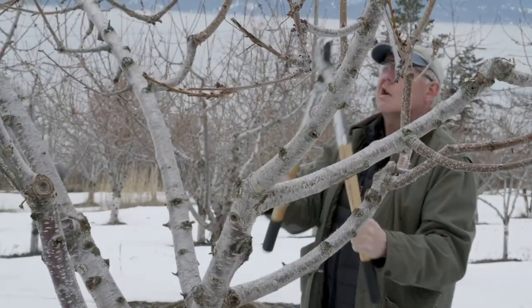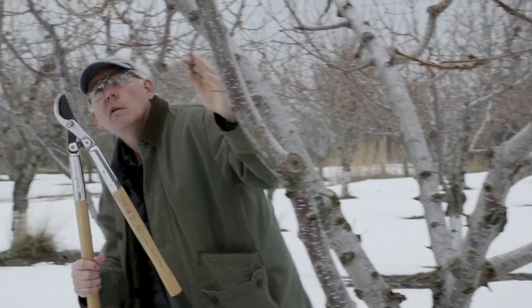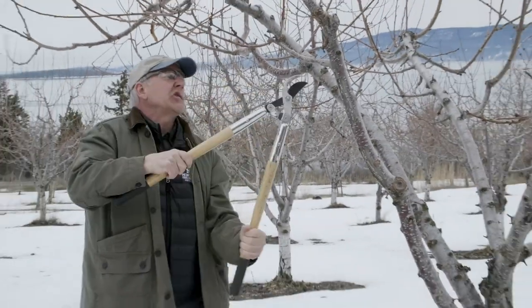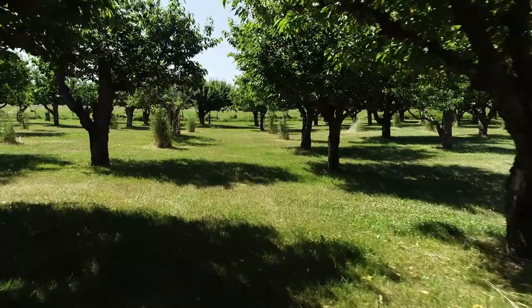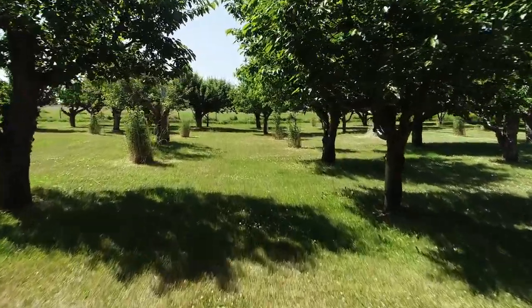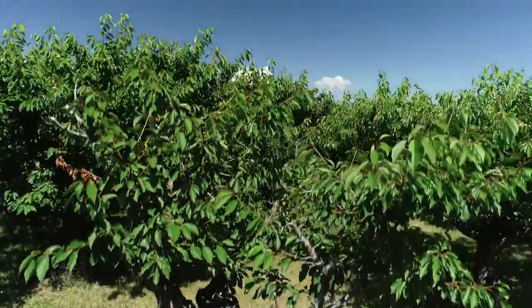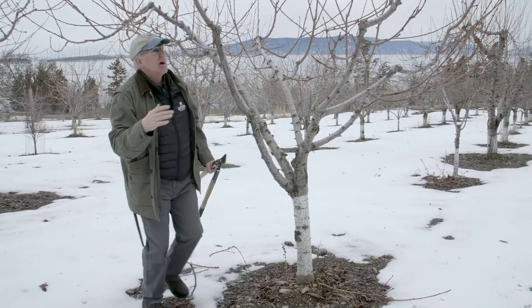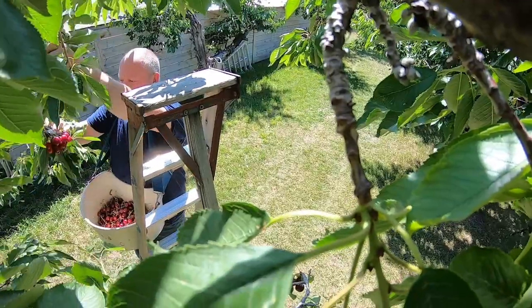Any branches that are growing into each other we want to remove, so that this tree will grow outwards with good aeration and we won't have branches shading other branches. Leaves that are in the shade can't adequately photosynthesize — they don't produce sugar and may actually steal sugar from the leaves in the sun just to stay alive. We want all the leaves positioned in the sun.